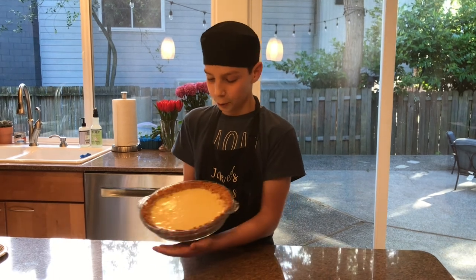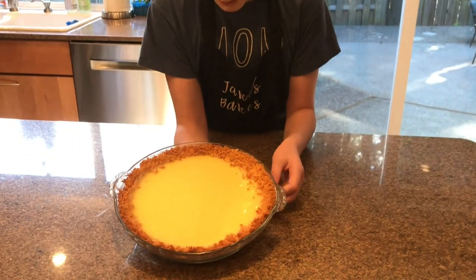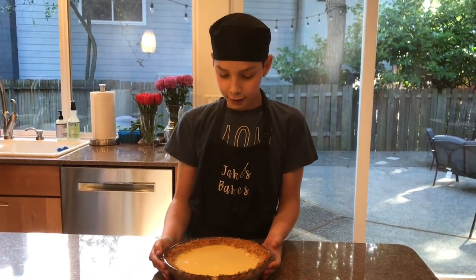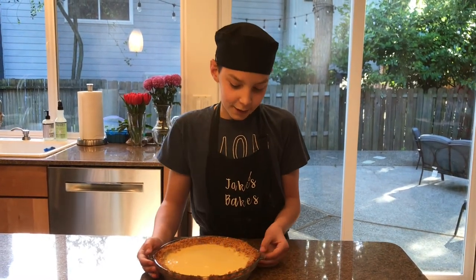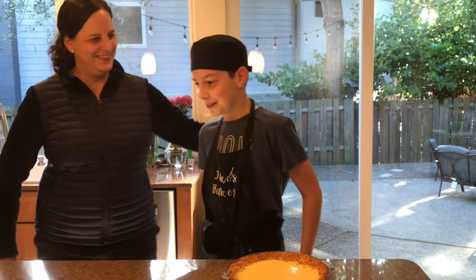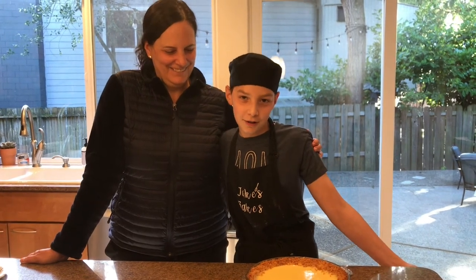We've chilled and cooled our pie and it is beautiful — it's set, with a beautiful buttery, salty crust. I think this salty and savory combination is going to be amazing, and you can garnish it with whipped cream. We made this pie for Mother's Day, so here's my mom who we made it for! Thanks for watching Jake's Bakes — we hope you subscribe if you're new, like this video if you want, and we'll see you next time.